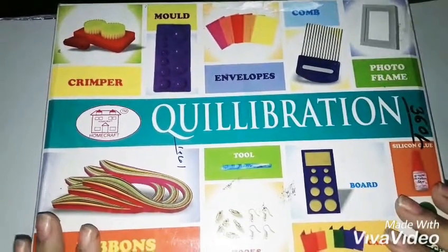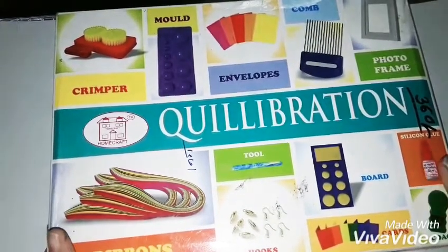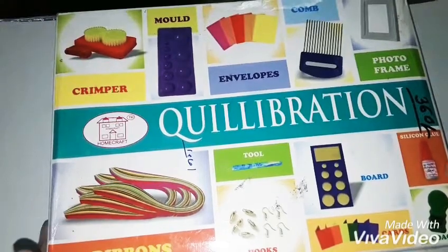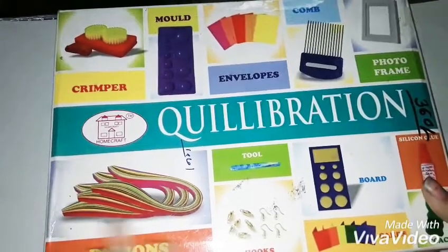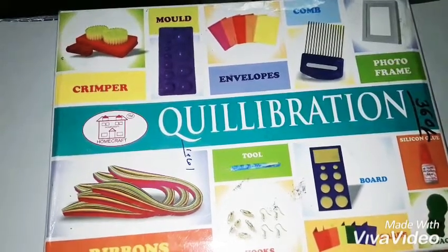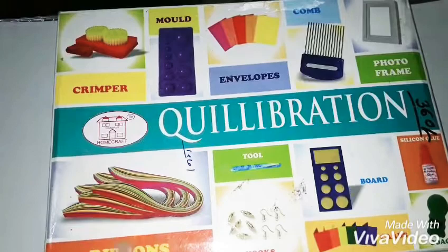So I made jewelry, earrings, and stuff. This is the basic kit you need to make it. It came for 500 to 600 rupees — it's a bit costly, but when you see all the things you get inside, it's not costly at all. Let me show you what you get inside.